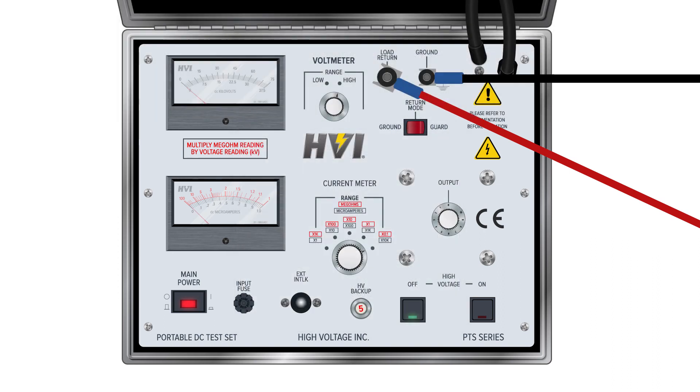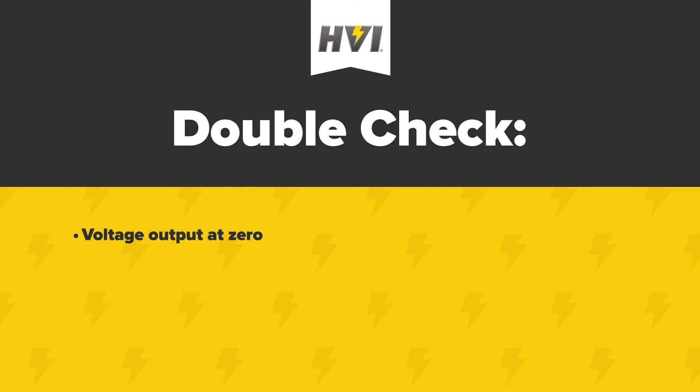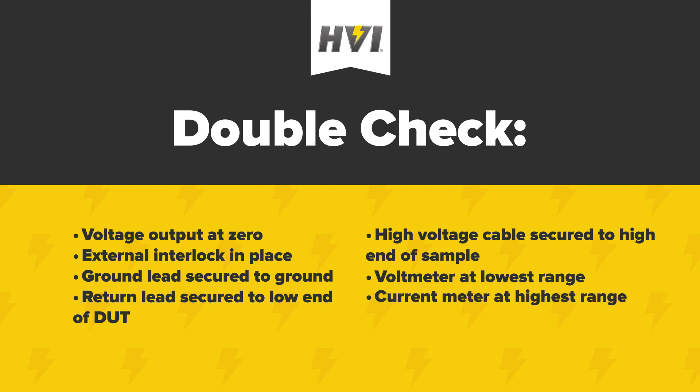Testing with a guarded return. For certain tests, you may want to measure withstand capabilities by measuring only the current that flows through the return lead and not any current going through the ground lead. For tests such as these, follow all the basic safety checks you would for a test with a grounded return. Double-check that the voltage output is at zero and the interlock key is secured. Check that the ground lead is securely connected to a grounding element. Check that the return lead is on the low side of the DUT and the high voltage output cable is on the high side. Check that the voltmeter range switch is at the lowest range and the current meter is at the highest range.